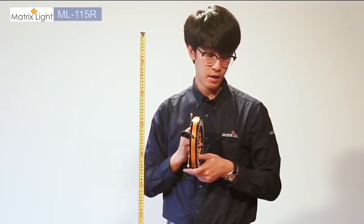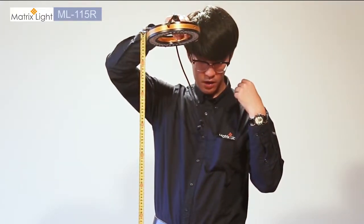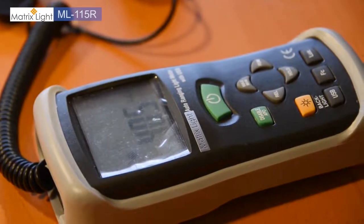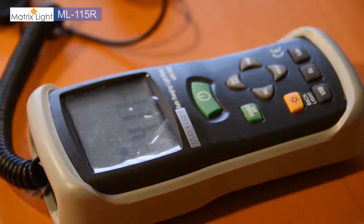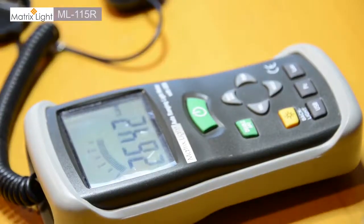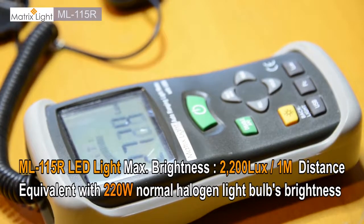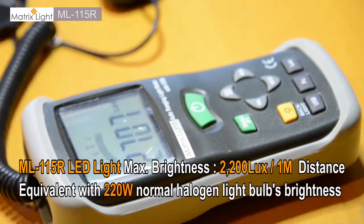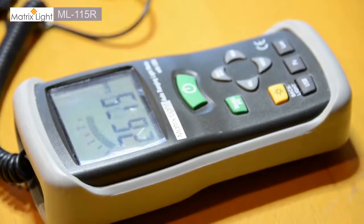We have set up a simple demonstration to show you how bright the ML-115R is. We have a ruler showing the distance of about one meter and a simple light measuring device. With the light off, the background brightness reads about 400 to 430 lux. Powering on the light at maximum brightness gives us about 2700 lux, so subtracting the initial 400 lux, that gives us about 2200 lux of output in total.